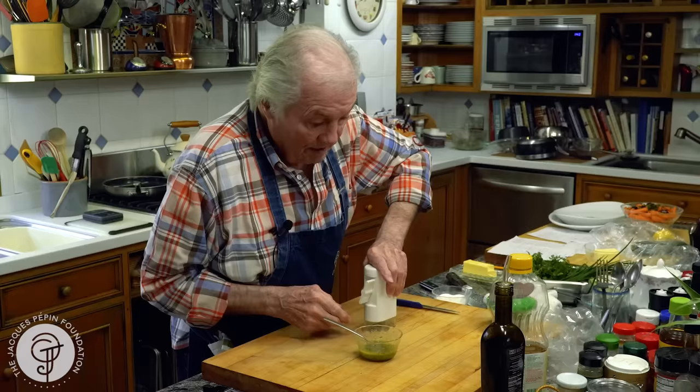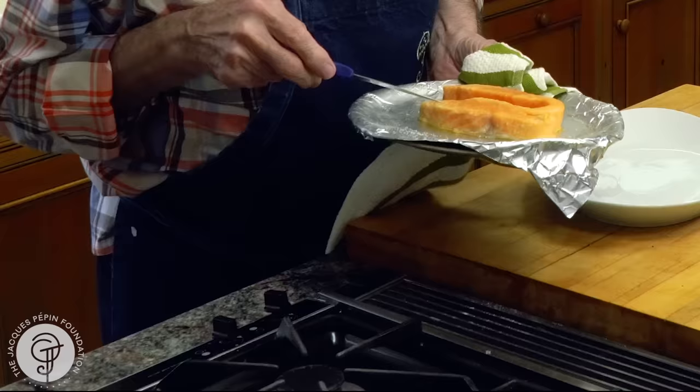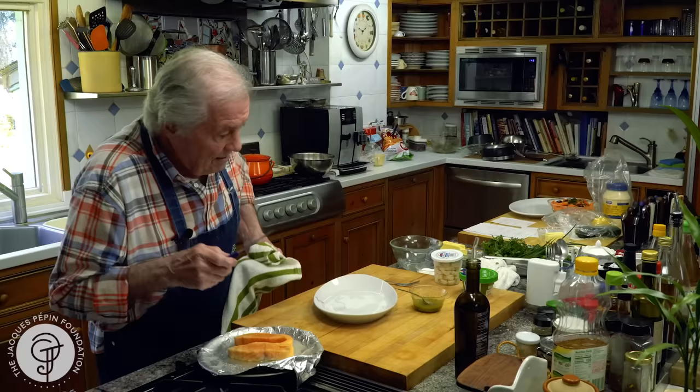Remember, I put a bit of salt on the salmon. Seven minutes at 350 degrees. For me, it's a bit rare — it's just the way I like. Remember that this is a good inch here. So of course, if it's thicker, a bit longer. If it's thinner, a bit less. You have to adjust.